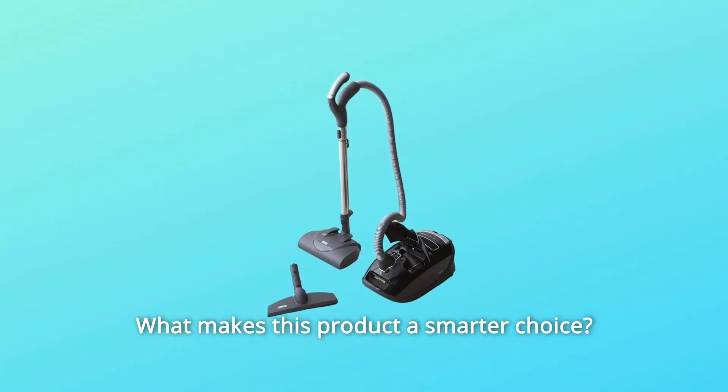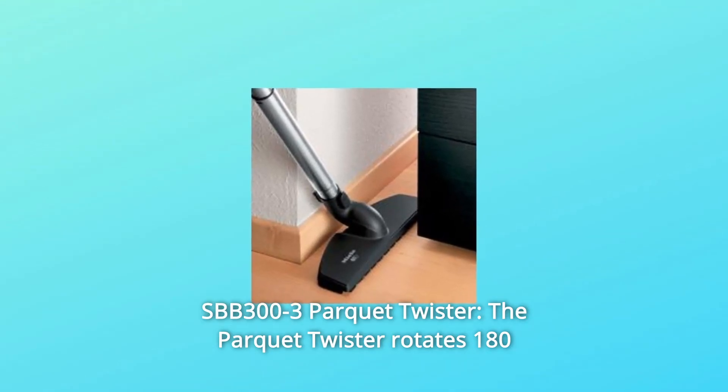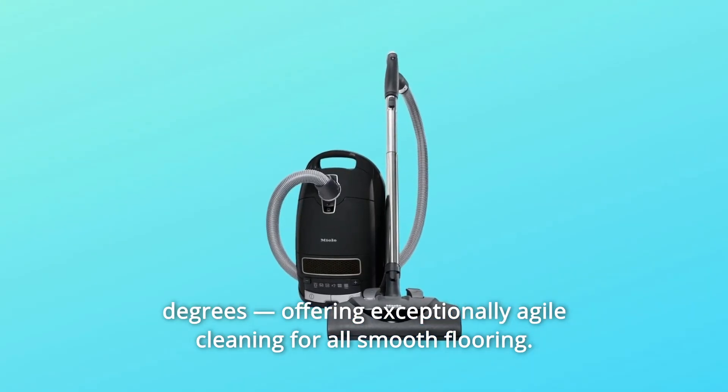What makes this product a smarter choice? Number 1: SBB 300-3 Parquet Twister. The Parquet Twister rotates 180 degrees, offering exceptionally agile cleaning for all smooth flooring.